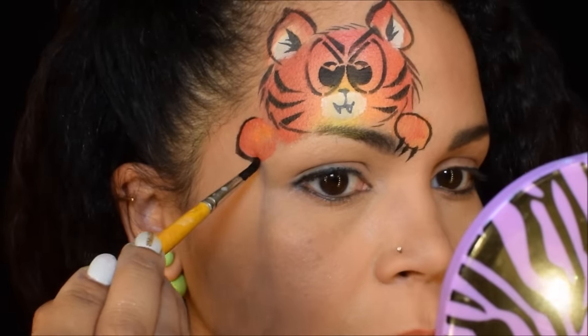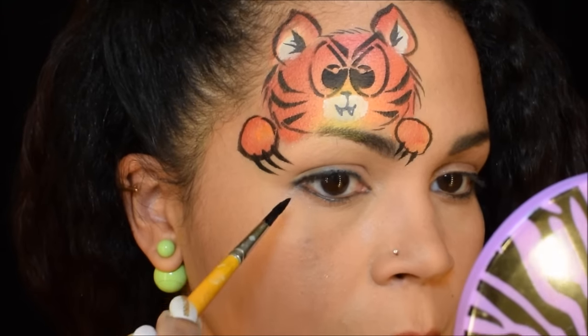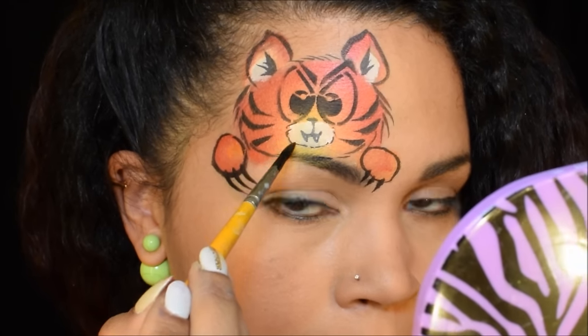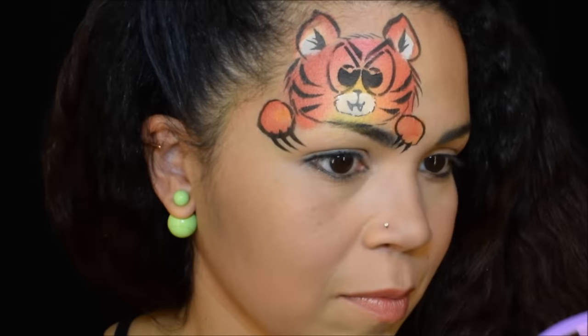I wanted to make the claws coming in towards my eyes — I'm imagining the tiger is playing peek-a-boo over my eyebrow. Then you're gonna do a little outline over the muzzle and under the muzzle. I think he looks cute, I like it, it came out good.